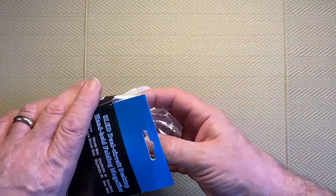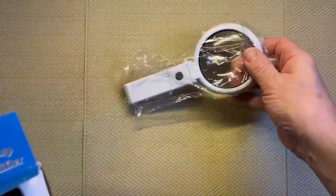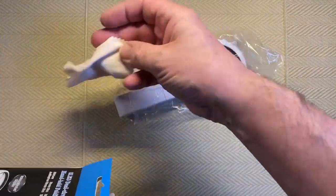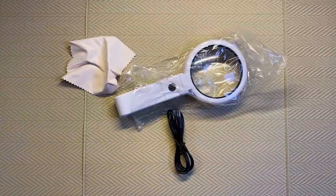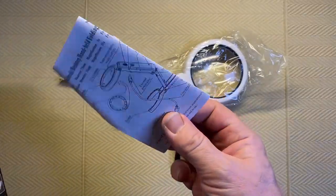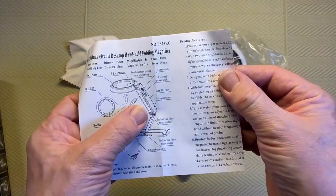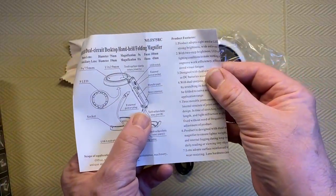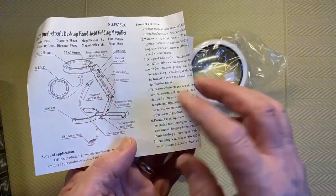I'll open up the box and take out the contents. There's a cleaning cloth — that's handy, I didn't know that would be in it — and a USB cable. There's also a little booklet that explains what all the parts are. Actually there is a battery compartment, so if you don't have any kind of power near the table or desk you can put batteries in. You can run it by battery as well, which could be more convenient.